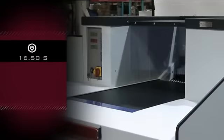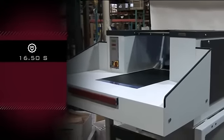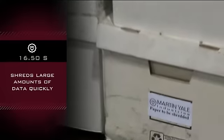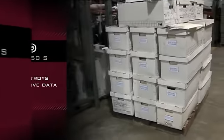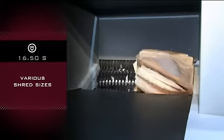The Intimus Industrial Shredder model 16.50S by Martin Yale. This heavy-duty shredder is designed for shredding large quantities of data quickly. Works especially well destroying sensitive data. Various shred sizes in strip and cross-cut depending on your needs.